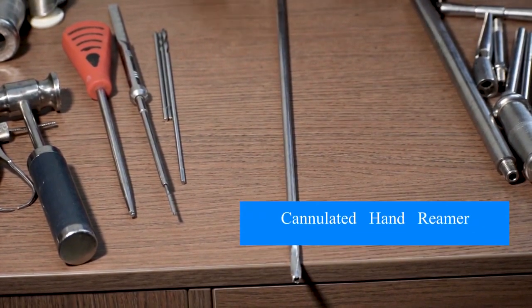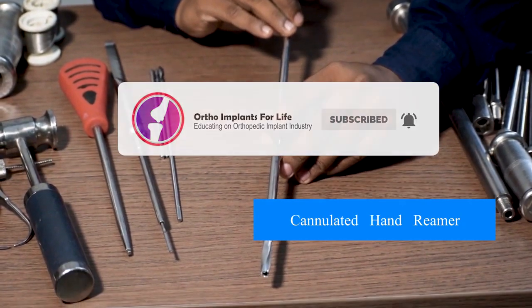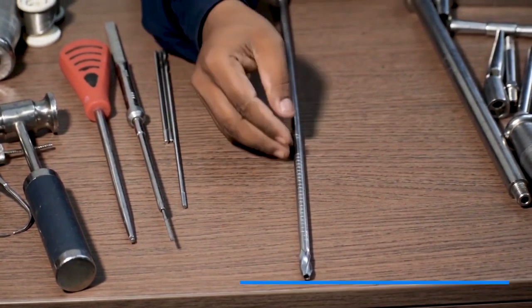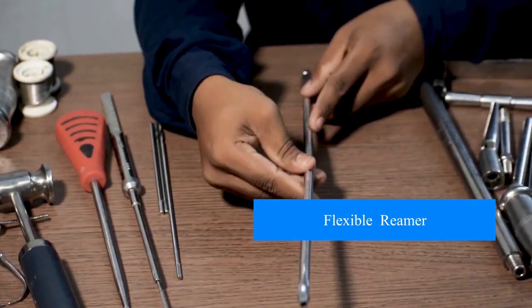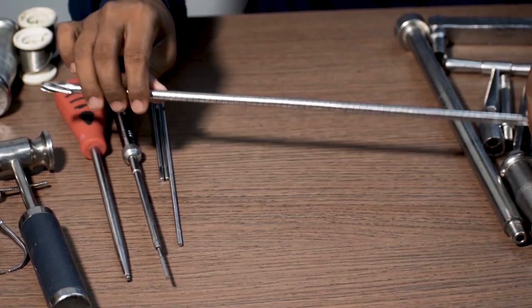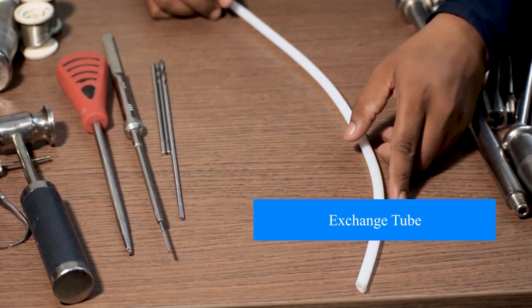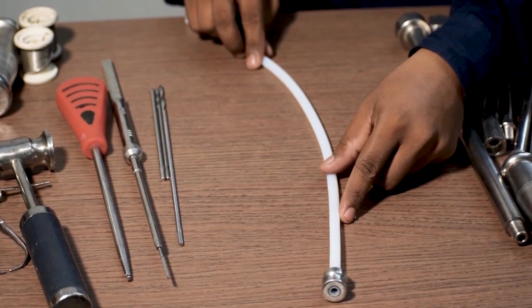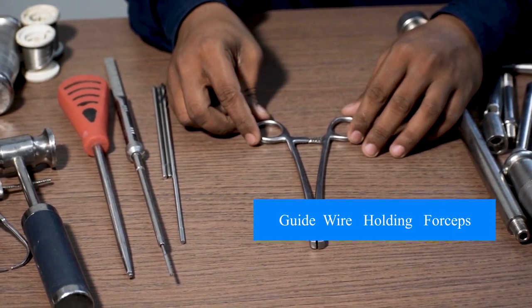This is a cannulated hand reamer, which is used in 8 mm, 9 mm, 10 mm, and 11 mm diameters. This is a flexible reamer, available between 8 mm and 12 mm, in fixed and detachable types, with a 5 mm gap in between. This is called an exchange tube or medullary tube, used for taking out the beaded guide wire and exchanging it with a plain guide wire.